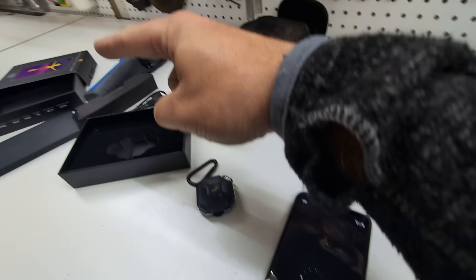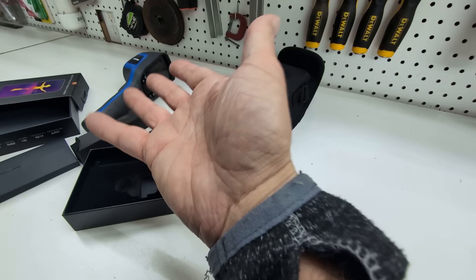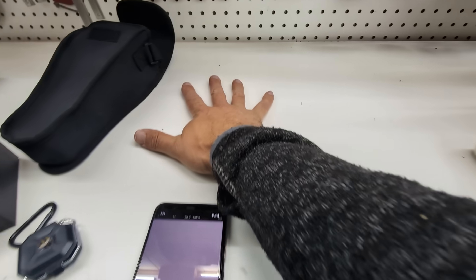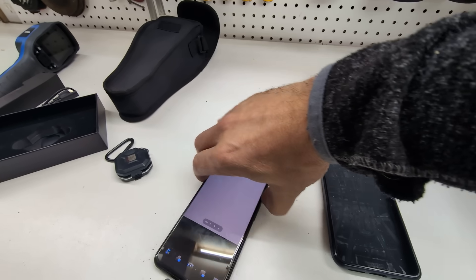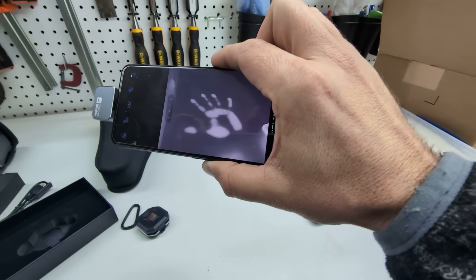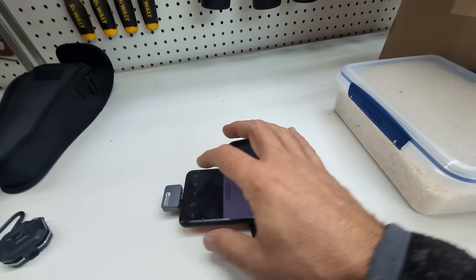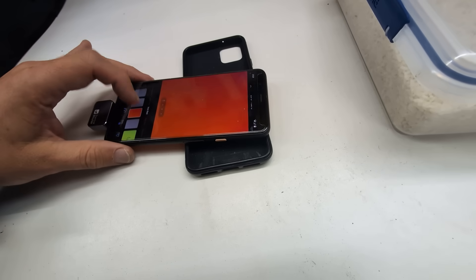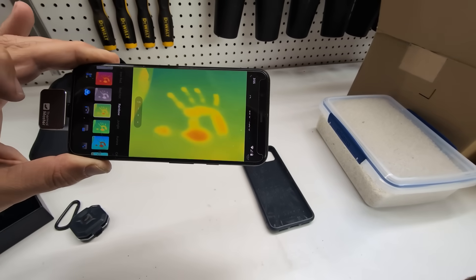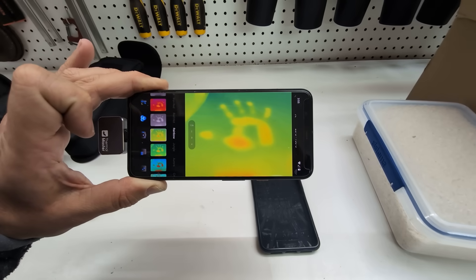A big difference from the Topdon: the Topdon records video and stills to an SD card, which you then have to transfer off — a little more annoying than you'd think. I'll do another test — press my other hand here to transfer some heat, then lift up. I have it set to grayscale mode and you can very clearly see that handprint. You can also choose the color mode you view things in, which translates thermal color onto the live captured image.